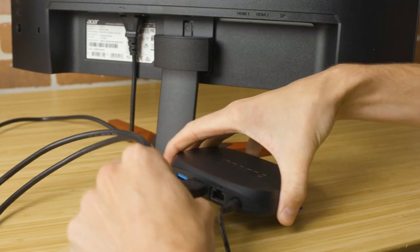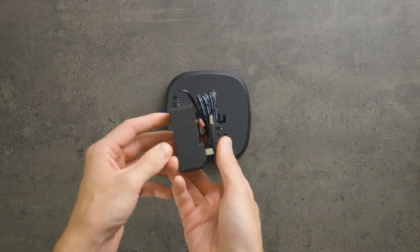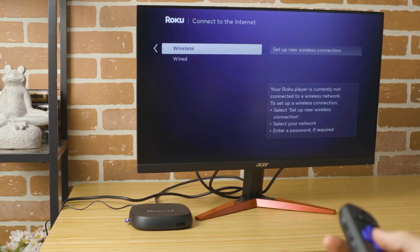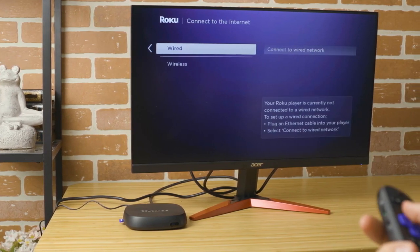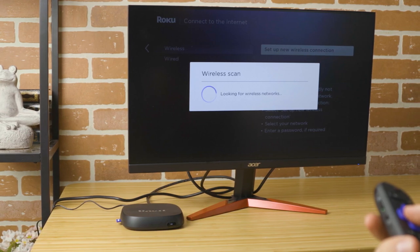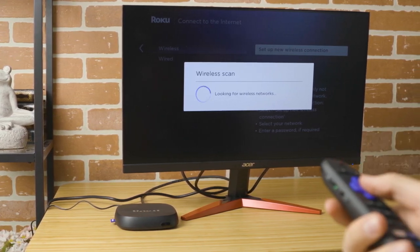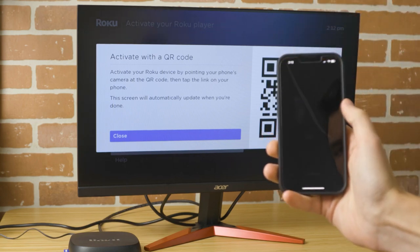To set up the Roku Ultra, first connect it to your TV using the HDMI cable provided. Then plug it into an outlet using the power adapter. Use the TV's remote to turn the TV on and select the input source used to connect the Roku device. Insert the batteries into the remote and it will automatically pair with the TV. Then follow the setup instructions on your TV screen. Activate the Roku Ultra by using your computer or smartphone to link a Roku account.